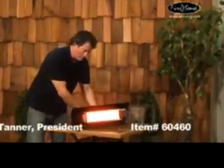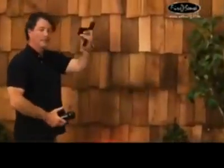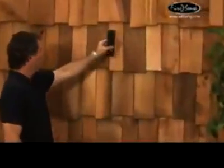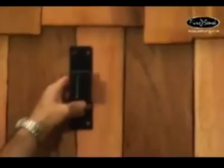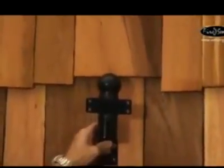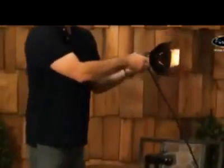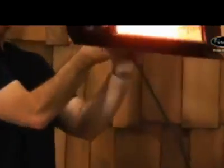The mounting bracket comes with the part that you're going to mount to the wall. I would recommend mounting these about eight feet high. This piece mounts to the back of the heater on a bracket and then drops right into the hole. You can swivel left and right, and the mounting bracket on the back of the heater is adjustable so you can adjust the angle depending on where you want the heat.